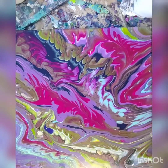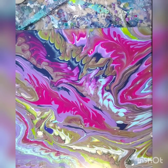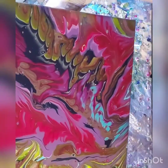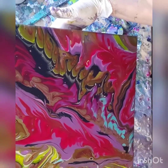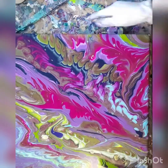My camera's definitely too close. I'm going to have to move my pouring space to someplace better. I am glad I did these pours, though, because I have to do my kitchen table. Now I have an idea what to do.